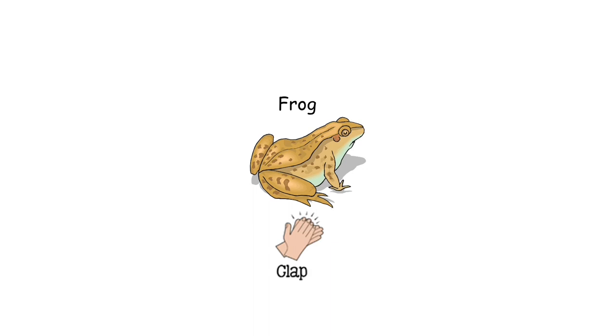Frog sounds just like worm — just one sound, one clap. Frog. Frog. Frog. Let's try together. Frog. Frog. Frog.